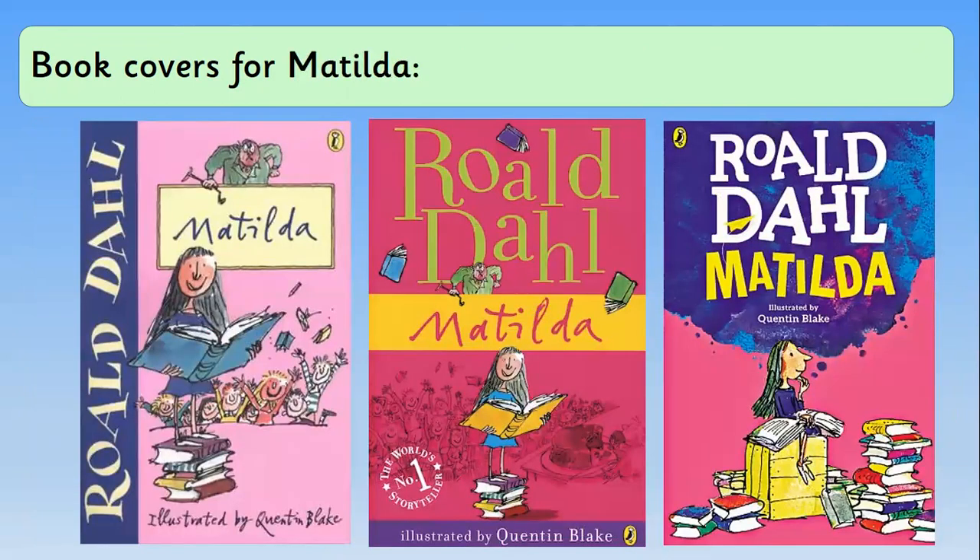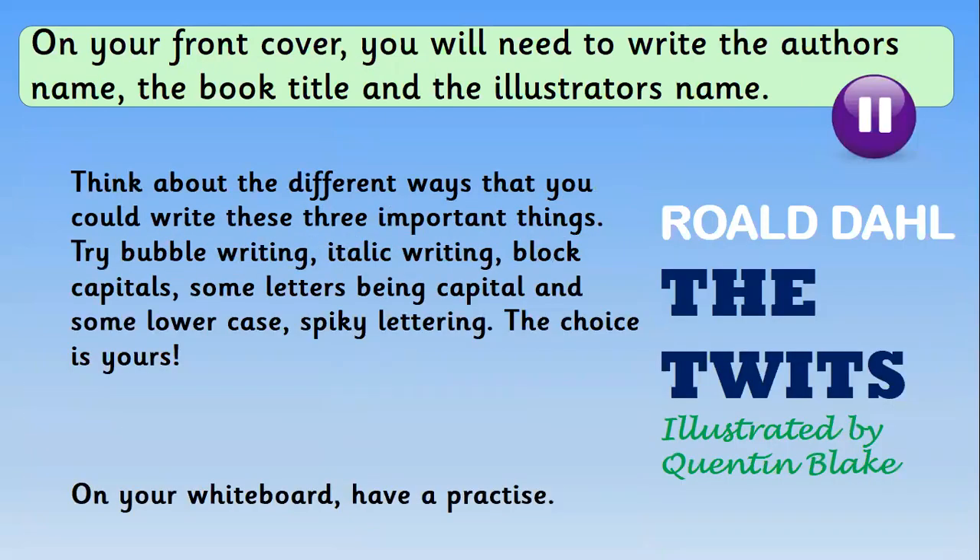Matilda also uses italic writing — I wonder if anyone will be able to do that today. On your whiteboard, have a practise writing some different fonts. Write Roald Dahl in one style, then write the title of your chosen book in a different way — for example, Roald Dahl in bubble writing, the title in spiky lettering, and then illustrated by Quentin Blake in block capitals. Make sure you're doing it in a different way for each set of words. Pause me here and off you go.